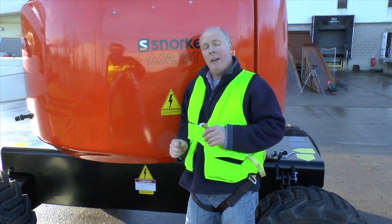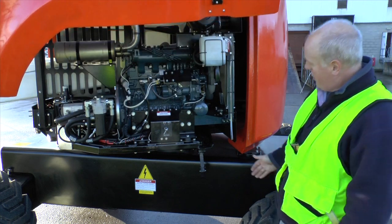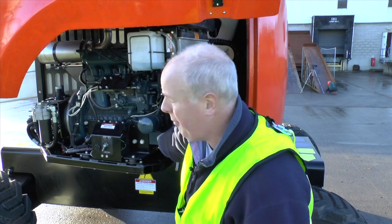Snorkel's got a really neat way of improving engine access. Once you've got the bonnet open, it's just a question of removing a bolt here and swinging the entire platform out.